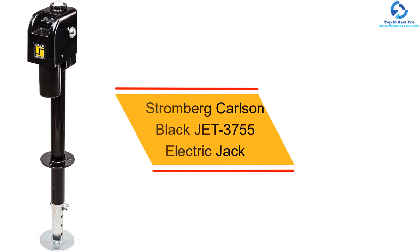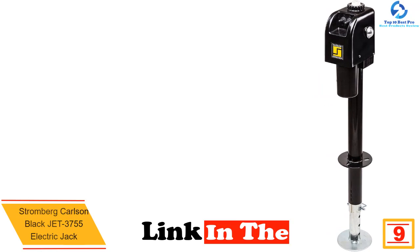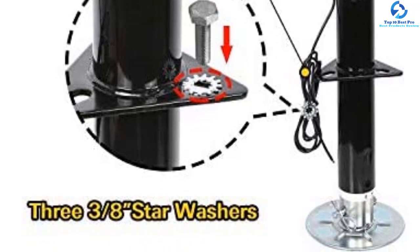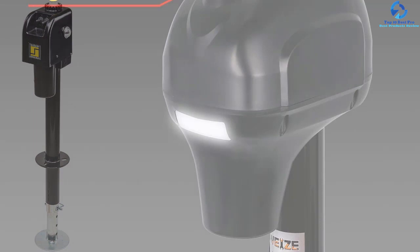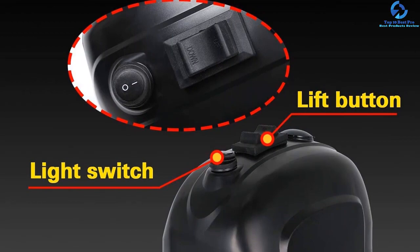At number 9, we have the Stromberg Carlson Black Jet 3755 electric jack. This heavy duty electric trailer jack has all its electric components waterproofed, enabling use in extreme weather conditions. It has a weight lift capacity of 3500 pounds and is easy to set up. The foot pad is well-sized to prevent divots, and its design provides superior stability. For nighttime operation it is included with LED lights. Its switch makes operation smooth, with a single button press to raise or lower.